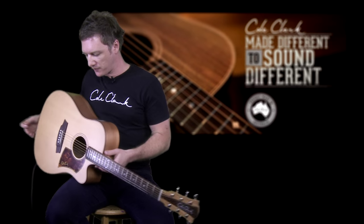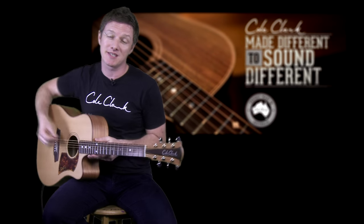Now let's listen to all three elements — bridge, face sensor and microphone all mixed together. What we're trying to accomplish here is a natural sounding pickup, a pickup that's reflective of how this guitar actually sounds.